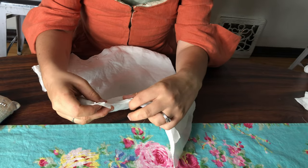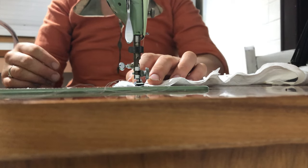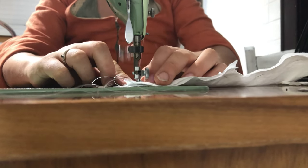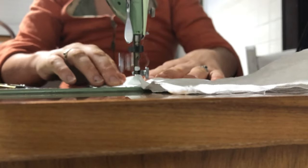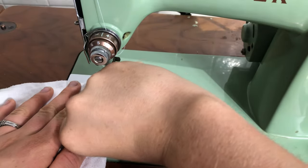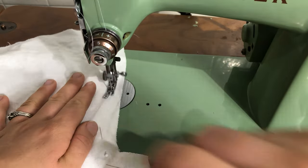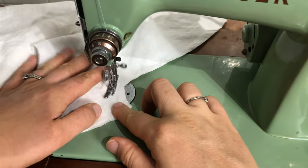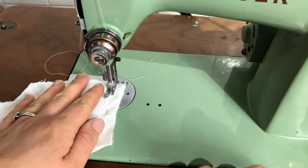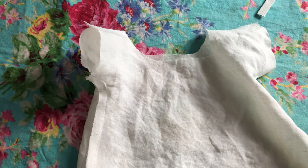I'm just pinning the seams with the full 1.5 centimeter allowance and later I will be felling them. And here we go sewing them together. Here's one of the side seams — you can see that it curves nicely there to encompass the bottom of the sleeve as well. And here's one of the shoulder seams, and that's what they looked like when that first pass was sewn.